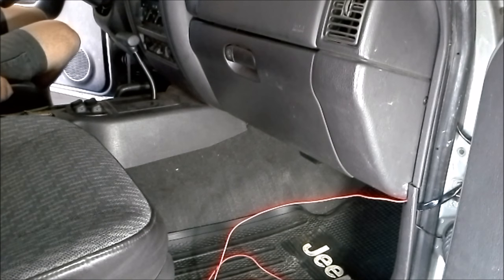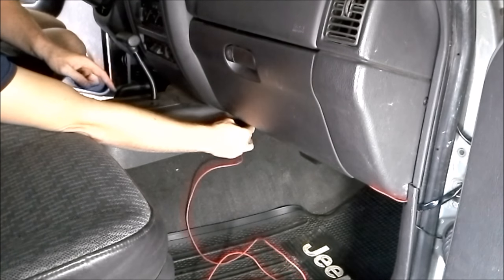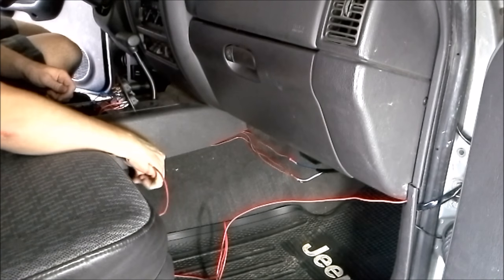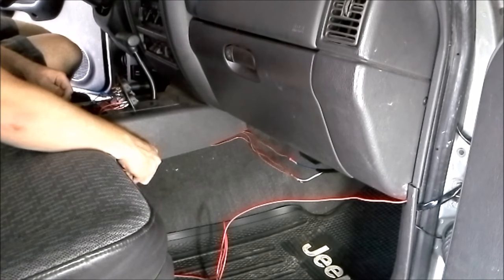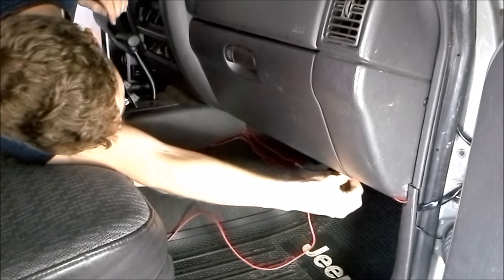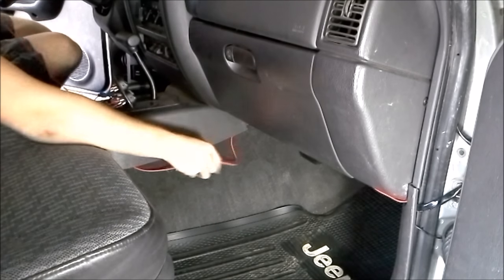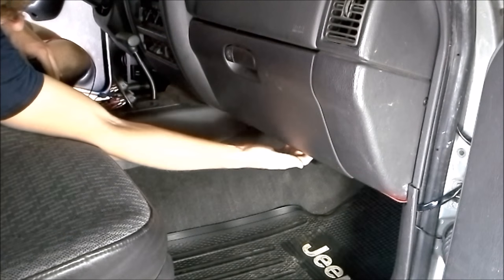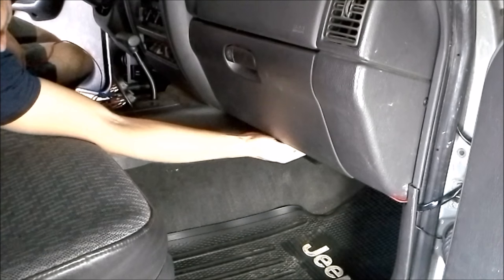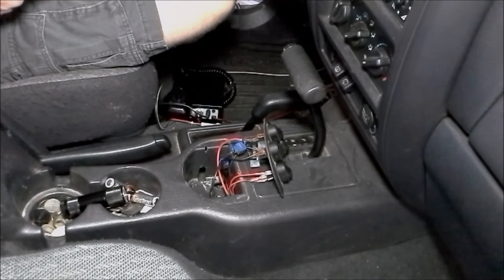I got the wires run through the headliner and down the A-pillar, and now we're at this point here. From here, I'm going to run the wires up underneath the dash and run it through our center console into our switch. Now that we've got the wire run to the switch panel, I'm going to add a connector and attach it to the switch.